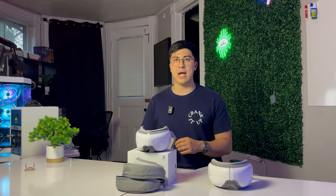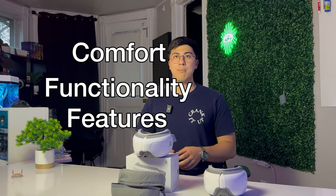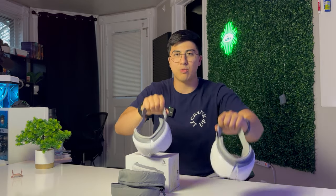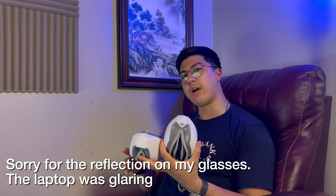The main categories we'll be looking at with these devices are comfort, functionality, and features. I'm going to give both eye massagers a full session so I can directly compare what one session is like versus the other. I've now completed both full sessions and here are my findings.